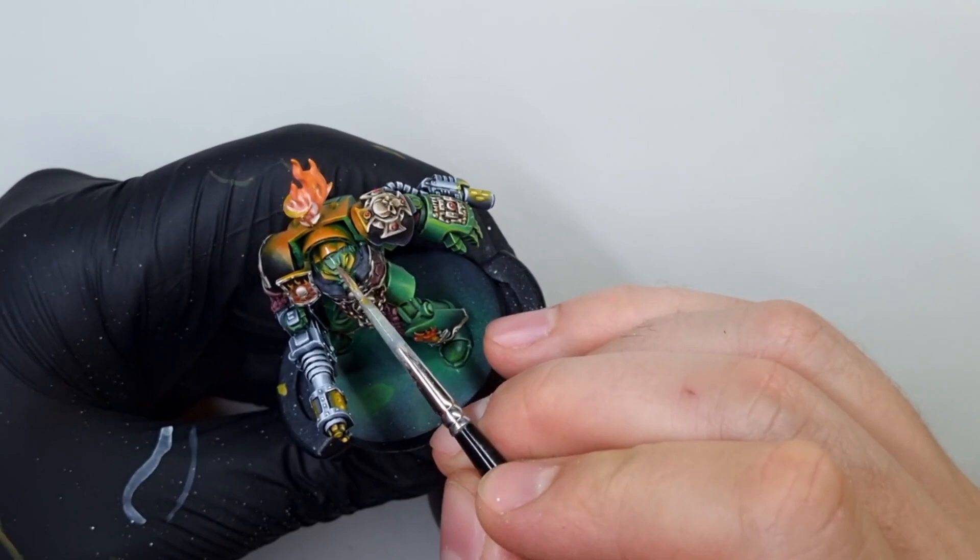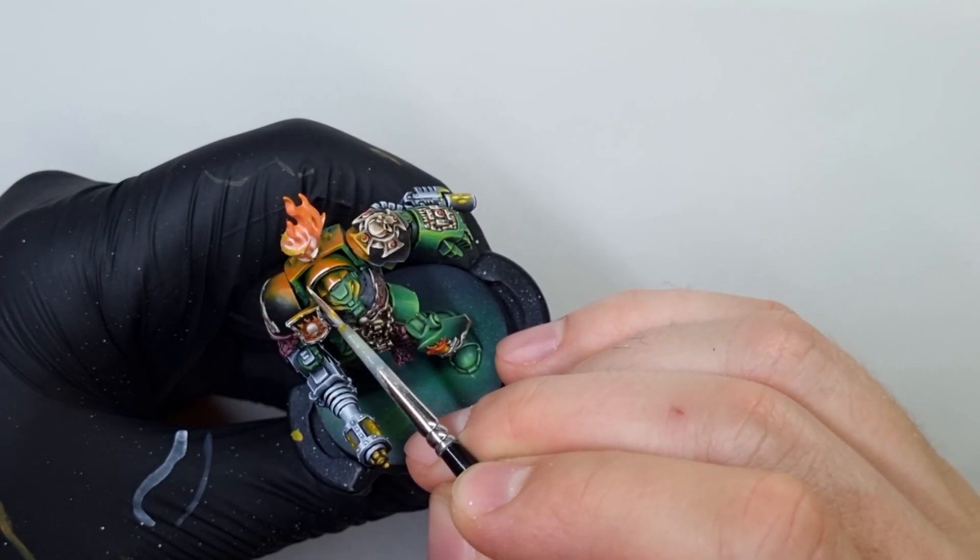On the areas where the OSL effect comes, I will mark the brightest highlights with white paint too. I am focusing on edges and the main reflections.